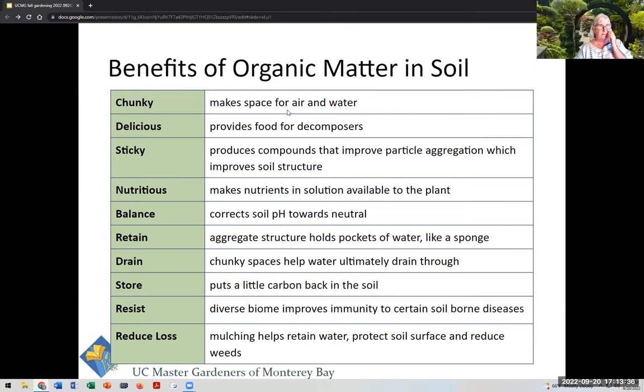Organic matter does so many things for your soil — it's like the fix-all for any problem. It makes it chunky, sticky, and nutritious. It makes space for air and water so you get good percolation. It provides food for all the minuscule decomposers. It produces compounds that aggregate tiny particles, improving soil structure and creating nooks and crannies. It makes nutrients available to plants through chemical magic, and likewise corrects the pH. Whether you have sandy or clay soil, add compost.